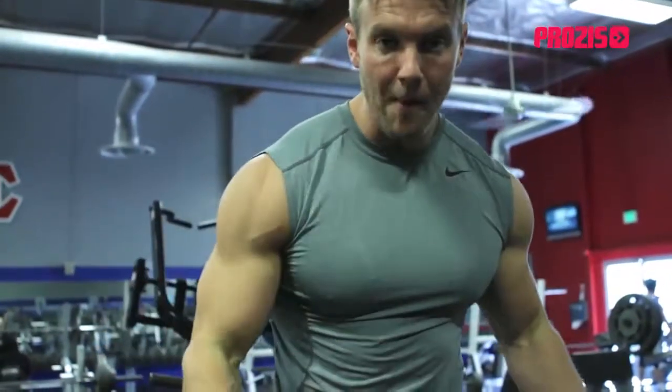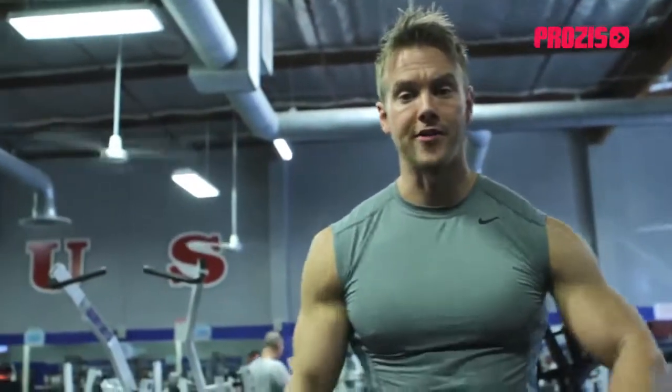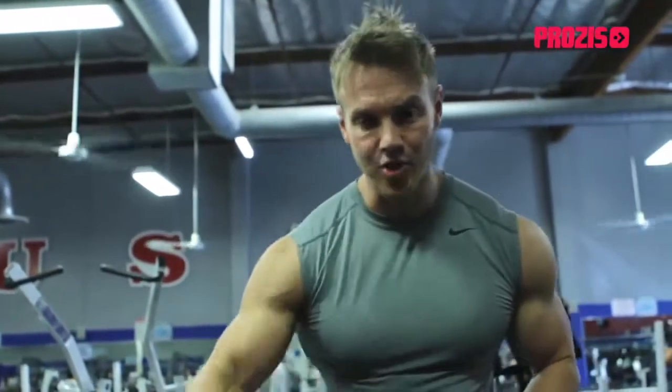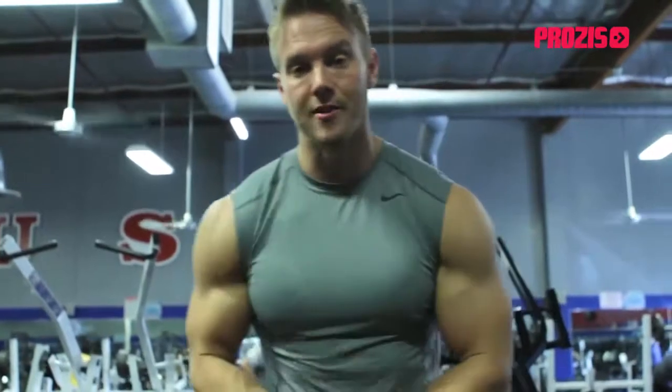We're going to use an Olympic barbell, a couple of warm-up sets first. This is really just a shoulder-width overhand grip front bar raise. Then we're going to start to load some weights up and superset an additional exercise to again work that anterior deltoid along with some medial deltoid.